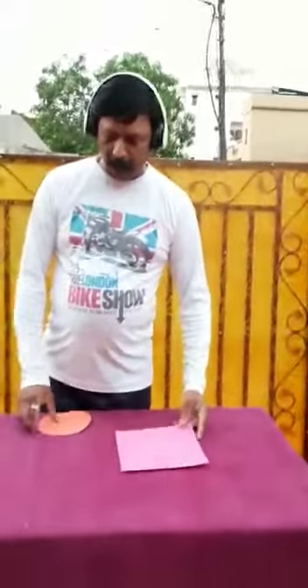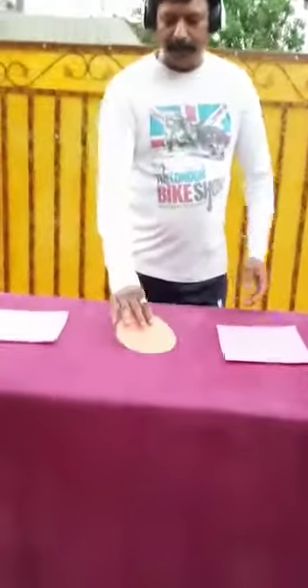You will be using these two squares and one circle. I am putting one square on the right hand side, one on the left hand side, and the circle in the center. You can see how I have kept it.